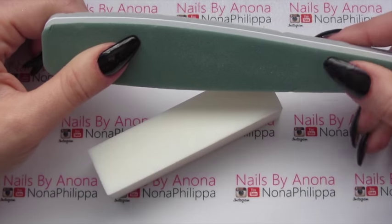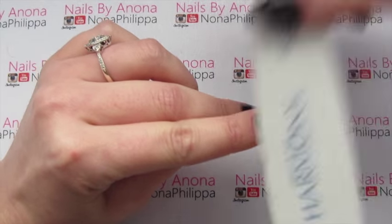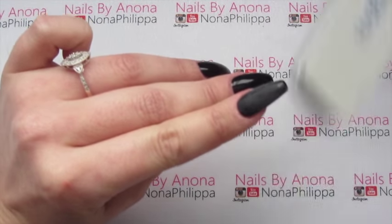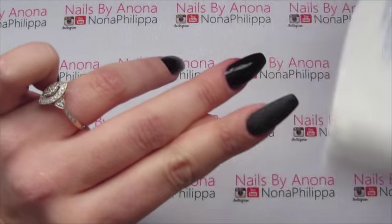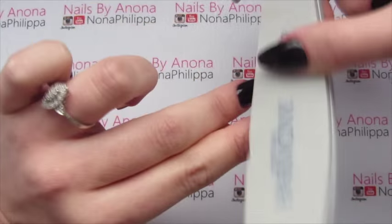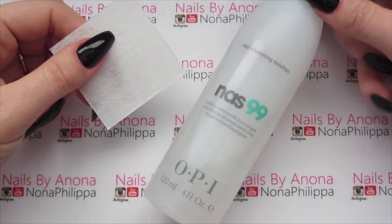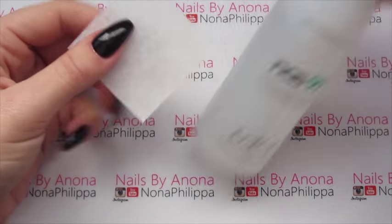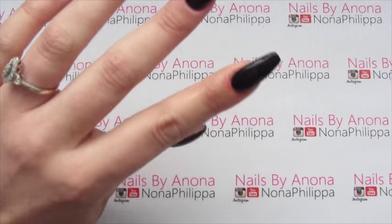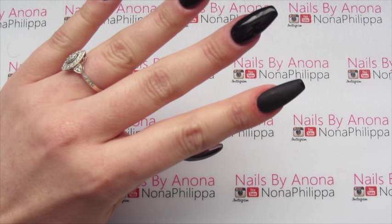I'm actually going to use this buffer file and I'll use the softer side - I'll just show you on one nail. All we're going to do is just start buffing over the entire nail and as you can see that is already turning matte. By using the right buffer file you're not creating any grooves or gritty bits into the gel. Make sure to get all around the cuticles and down the side walls. Then once you've done that you're going to need to get your nail cleanser - I'm using NARS 99 by OPI and a lint-free wipe - and just wipe over the nail to take any dust off. As it dries it goes completely matte. I'm going to do the same to all of my other nails and then I'll be back with you.